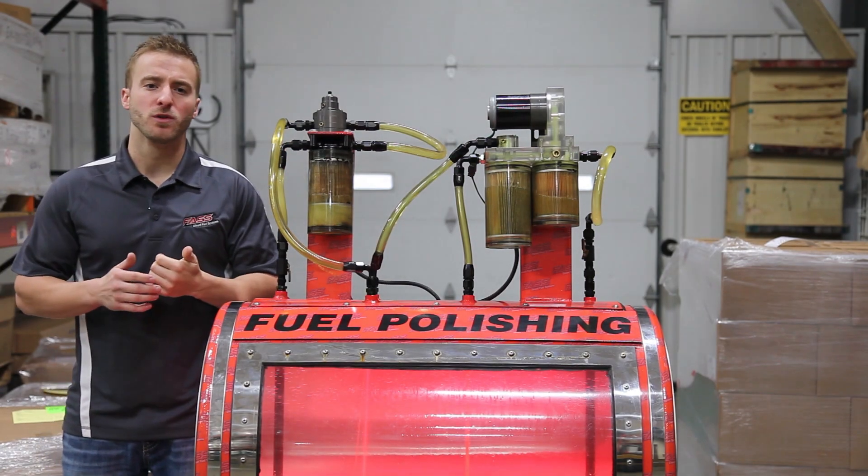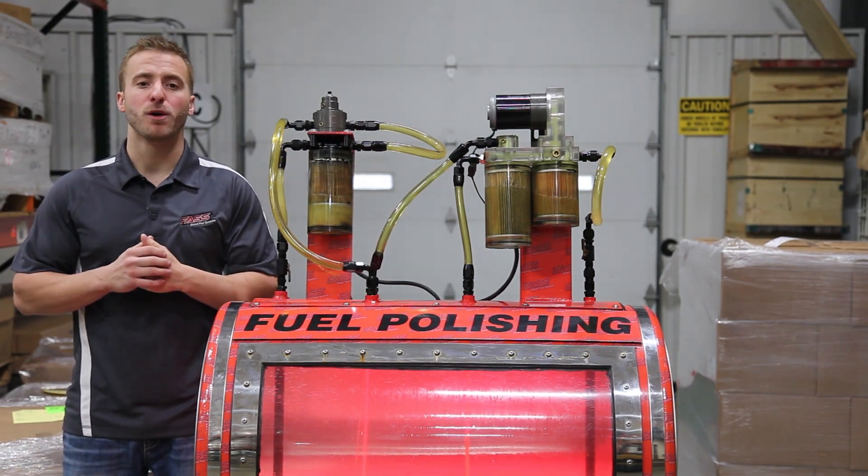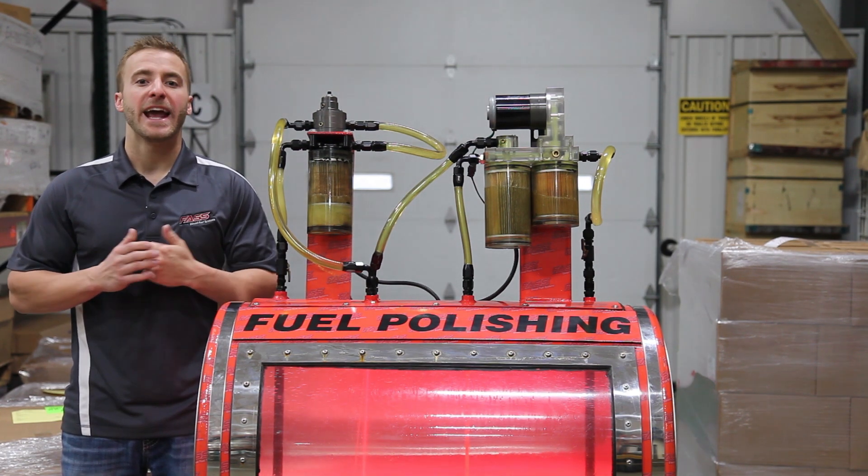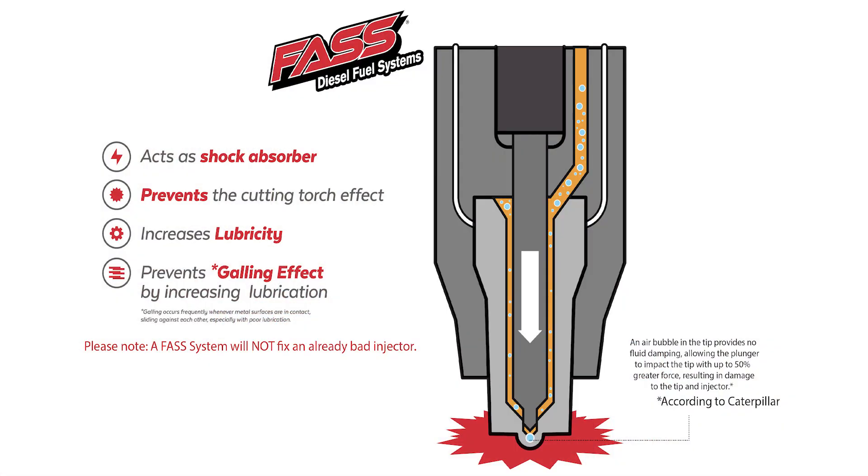This can cause lower fuel economy, shorter injection component life, and a decrease in horsepower and torque. Air and fuel can cause the fuel injector cutting torch effect, along with galling and scoring of fuel injection system components.